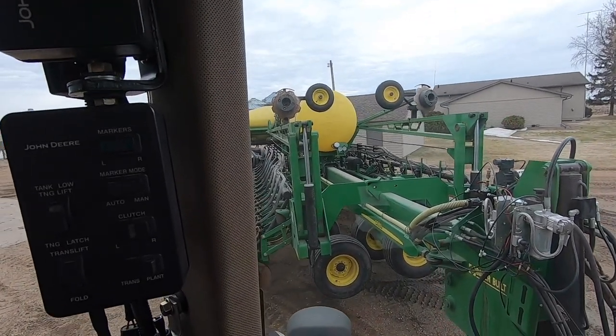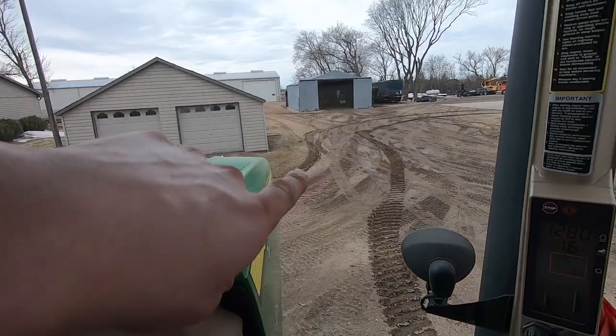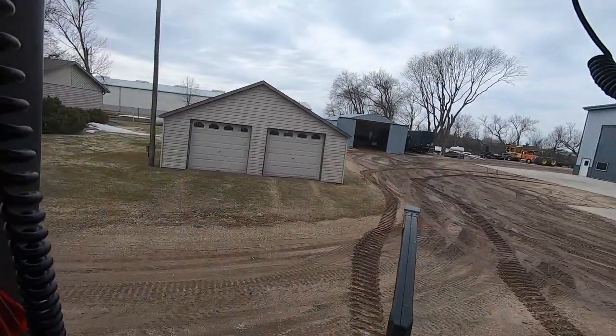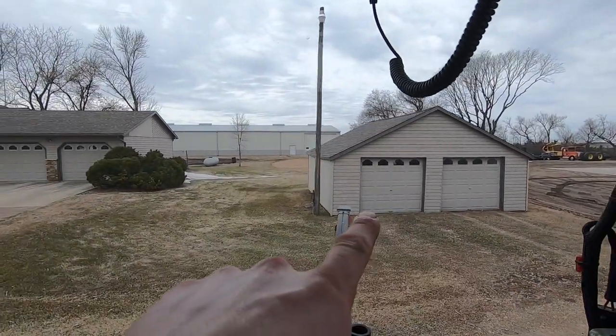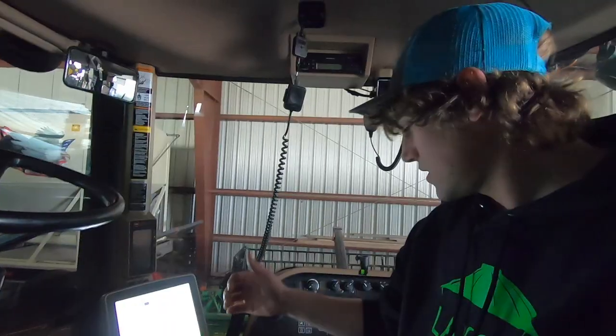Going to put the corn planter into cold storage until the yard dries off enough to unfold it and make sure it plants and operates the way it should. We've pretty much done everything to this planter that needs doing - just some fine-tuning left. Oops - drove on the lawn a little bit, someone's going to be very upset. The big 50-foot door and the garage shed being in the way makes access really annoying.